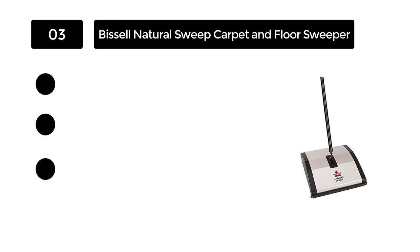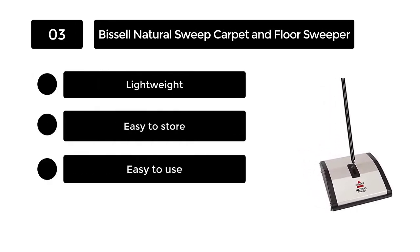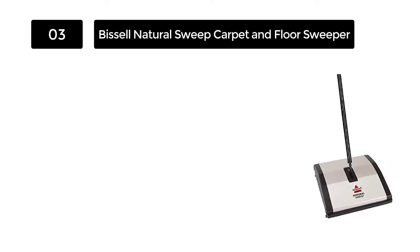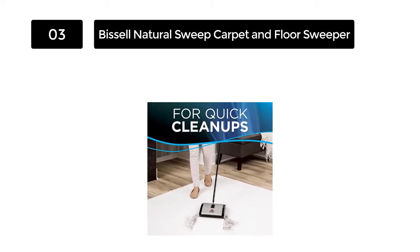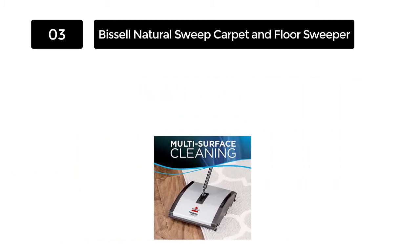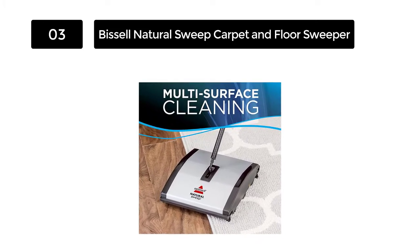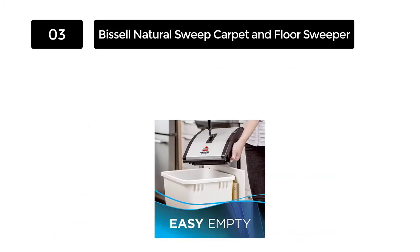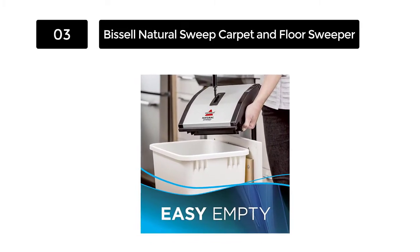Number 3: Bissell Natural Sweep Carpet and Floor Sweeper. You don't always need to drag out a whole vacuum to get a job done, especially if it's just a few crumbs left by a cookie that fell on the floor. For times like this, you should use something like this Natural Sweep Carpet and Floor Sweeper with Dual Rotating System by Bissell. This convenient little product was designed to clean up the small messes in life, such as cereal, dirt, crumbs, and everyday pet hair. This safe and effective multi-surface cleaning tool is capable of cleaning carpets, hardwood floors, and rugs.